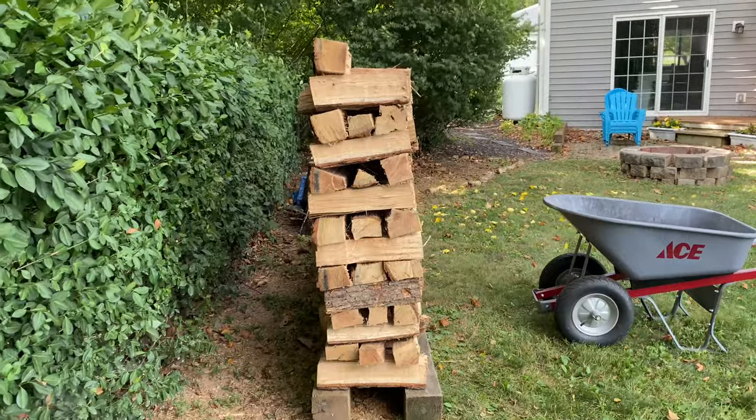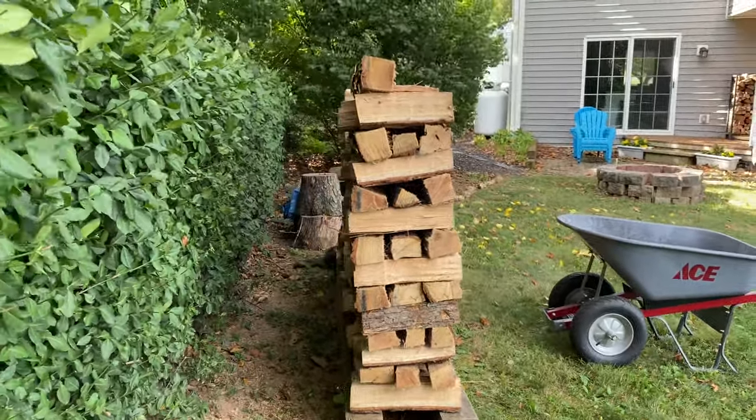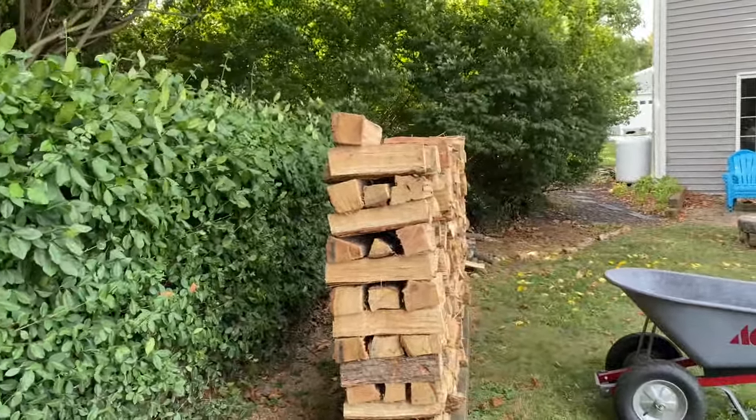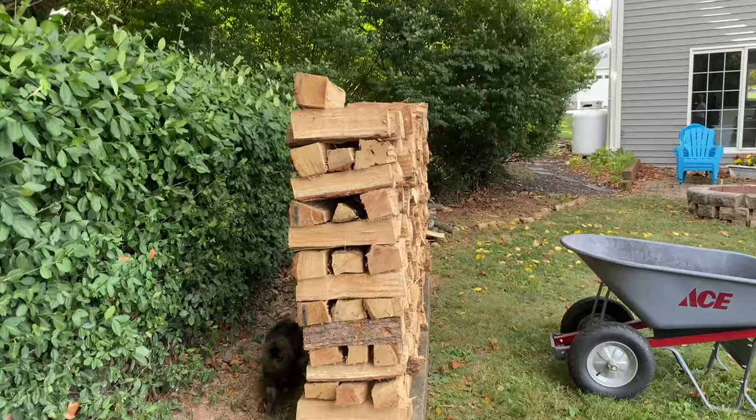We're just about dead on here. You don't want to lean it back too much — it's going to fall backwards, or vice versa, fall over on you when you're taking pieces off.